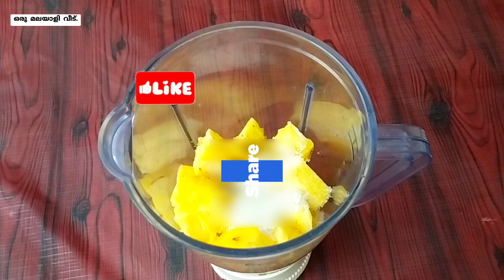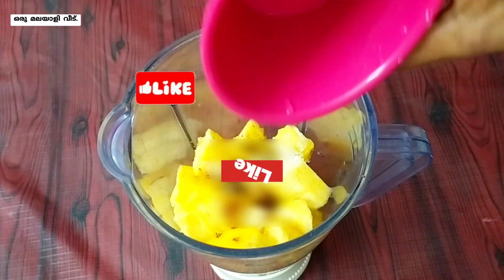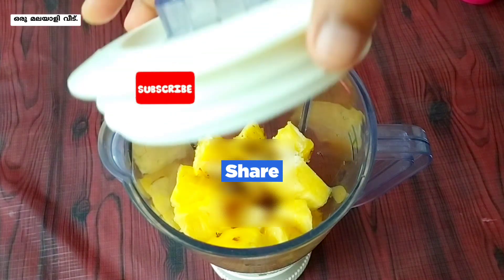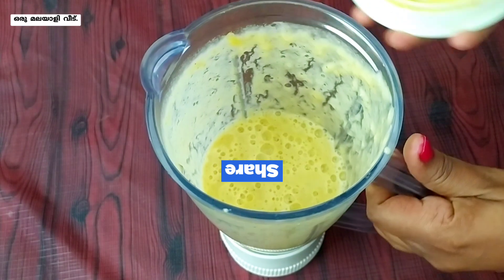I will add 2 tablespoons of pineapple. I will add all the ingredients. I will add 1 tablespoon of pineapple.